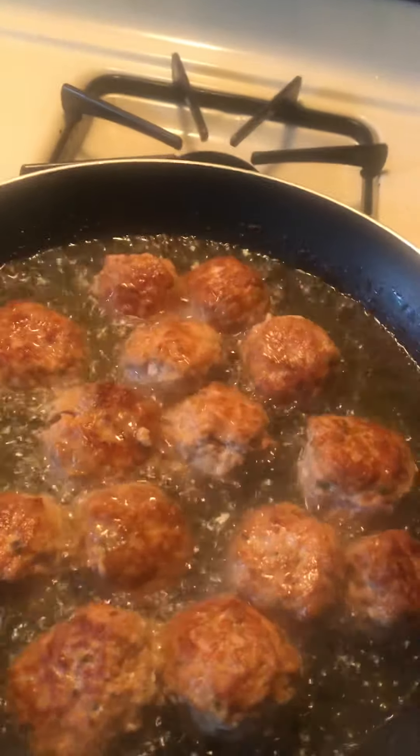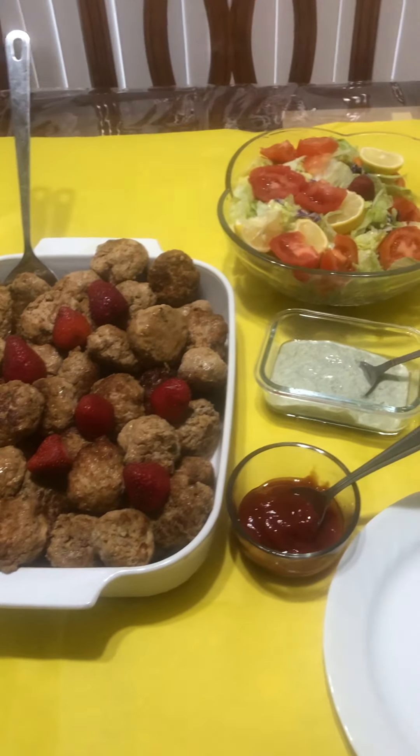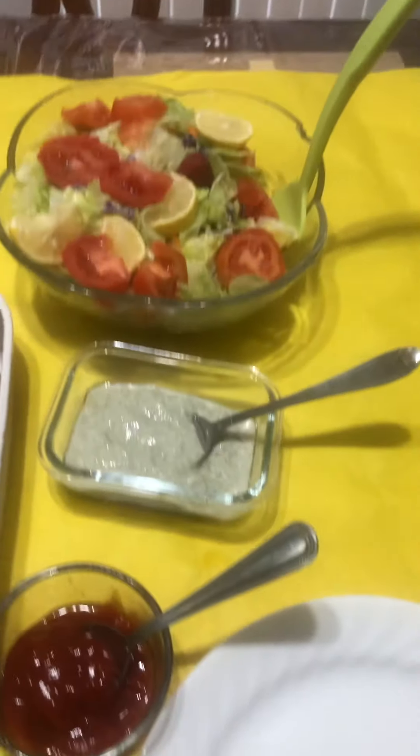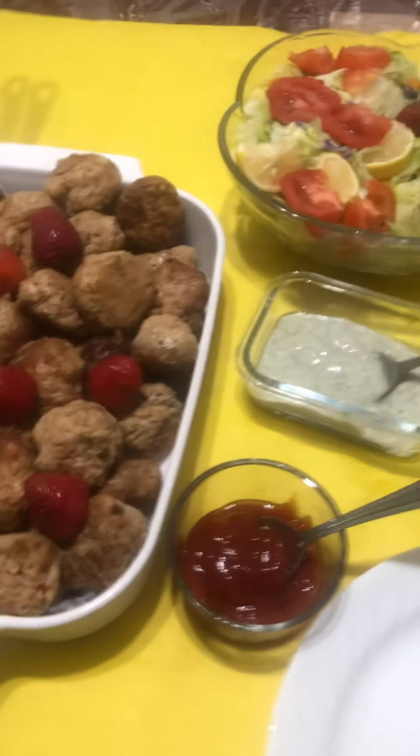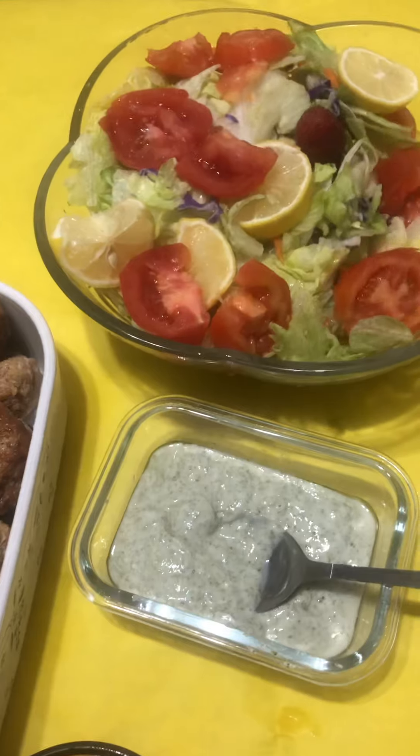Before I dish out, I want to show you — this is the Shan masala, this is the best one for this recipe. So if you want a good flavor, you can use this spicy Shan masala. I am ready to dish out — this is ready. We can eat it with salad, with ketchup, and with sauce. I made a sauce with the cilantro, and I can pour out the salad.